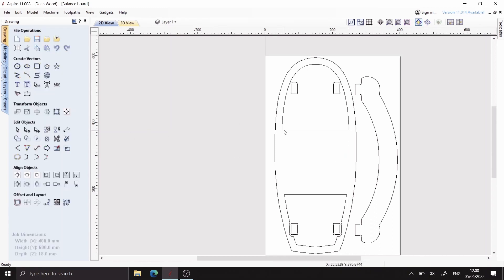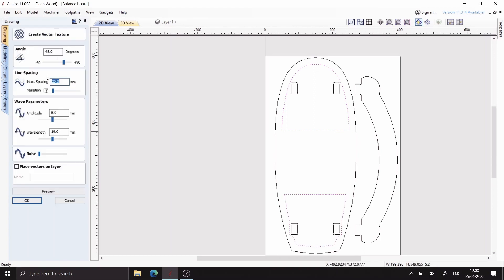Once I'm happy with the offset that I've just created I'm going to use the create vector tool. This will make me a pattern that I can engrave with a 60 degree VB just to add a little bit more grip to the top surface.